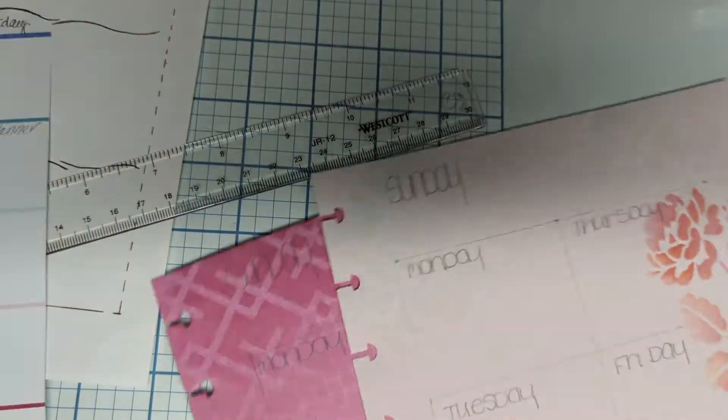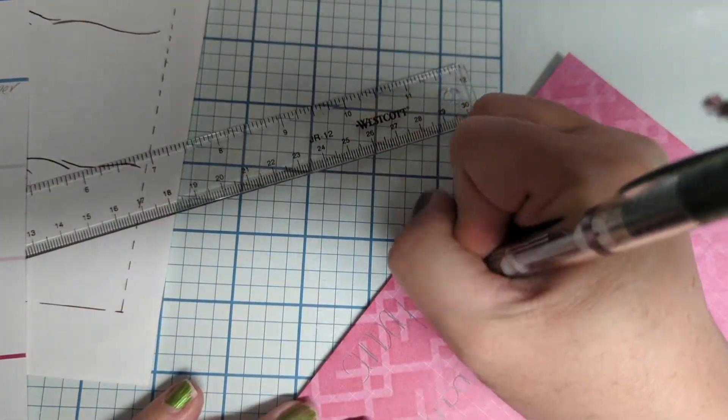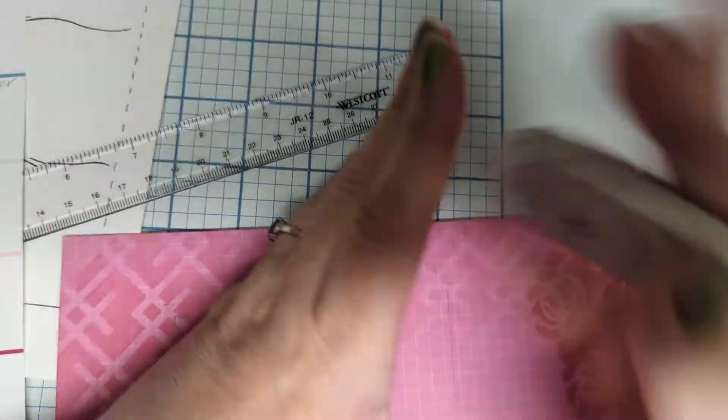They are — what are they? Two inches by two and a half inches. So they're a little rectangular, they're not square.